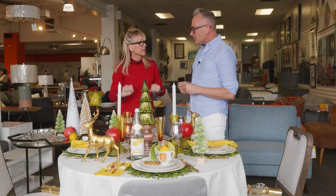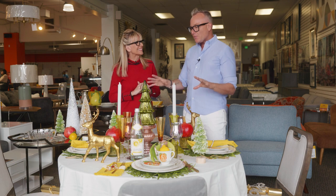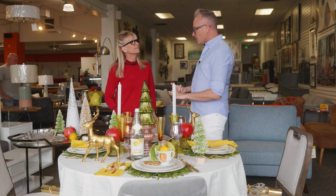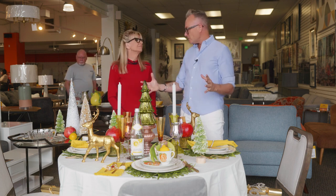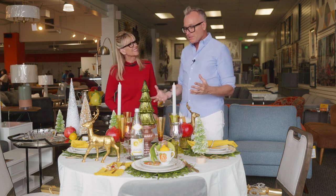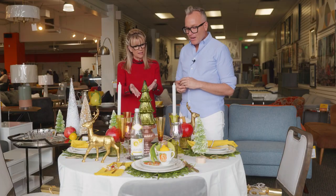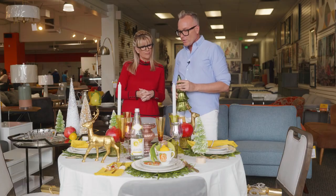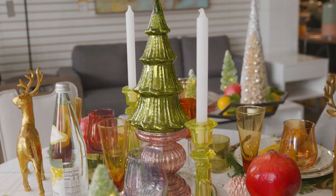How do you create a centerpiece that doesn't obstruct the view with other guests? Sunnylands references the dinner parties Leonora Annenberg had — she had two rules: always choose a round table for conversation, and keep a low tablescape so you don't obstruct conversation. I found a round silver plate at Revivals, then a crackle glass candle holder, and turning the corner I saw a crackle glass tree that fit perfectly on top — the perfect height so everyone can see around it.